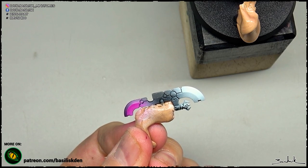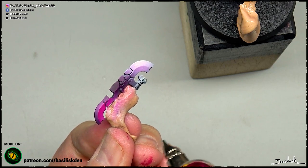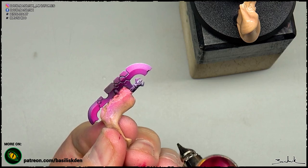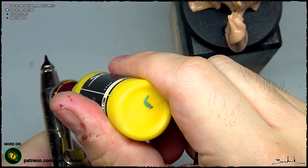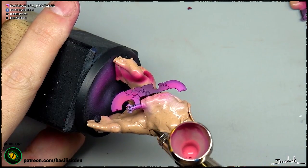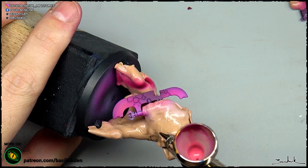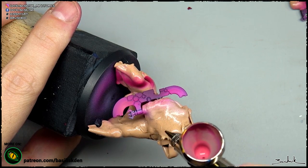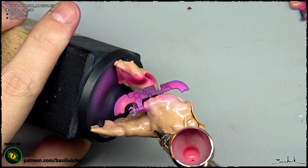After applying the base coat on the miniature and on the weapon as well, in this case with white marking the area where the light will be more powerful, we apply a thin layer of magenta color, and after that adding a bit of yellow to create a salmon color, we apply the first light on this energy weapon — the hyperphase sword or whatever it's called.